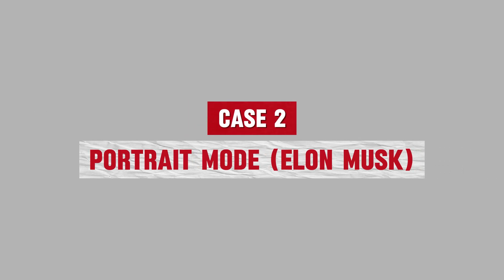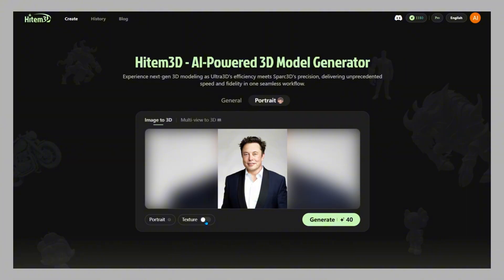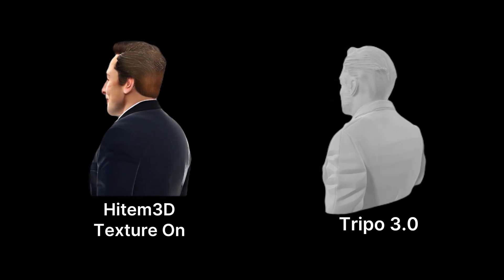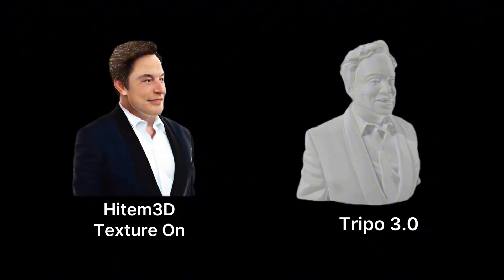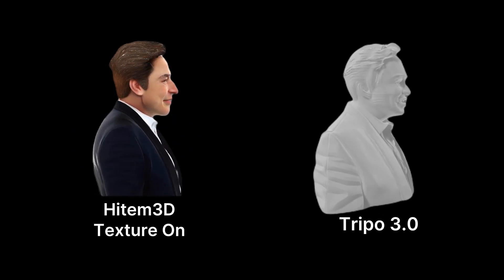Case 2: Portrait mode — Elon Musk. Now let's test portrait mode with Elon Musk's headshot. Import the photo, click generate, and compare the results. Tripo 3.0 gives a passable face, but the jawline shifts and the eyes don't match. Hidem 3D Portrait nails it — accurate proportions, balanced symmetry, and lifelike features that feel sculpted.